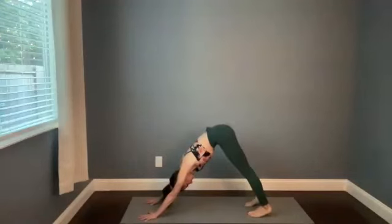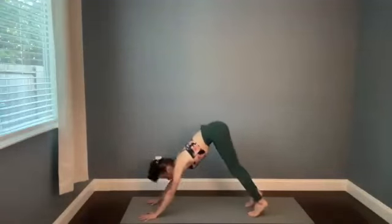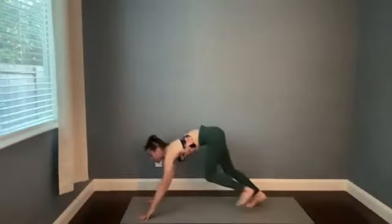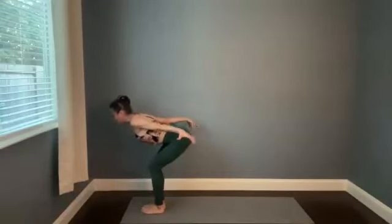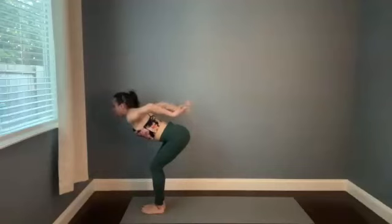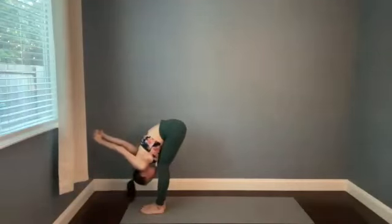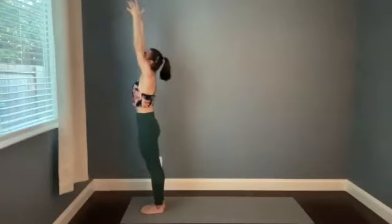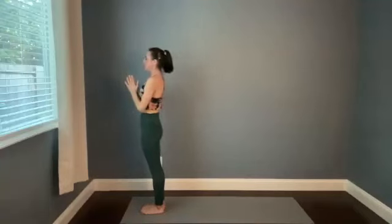Breathe in, breathe out. Look forward — take a breath in to prepare, then exhale as you walk, step, or hop your feet to the top. Halfway stretch, option to wing the arms again — breathe in. Fold forward, option to interlace at the low back with the bind. Rise all the way up on the inhale, big stretch, maybe you lift the toes. Bring your hands to your heart as you exhale.